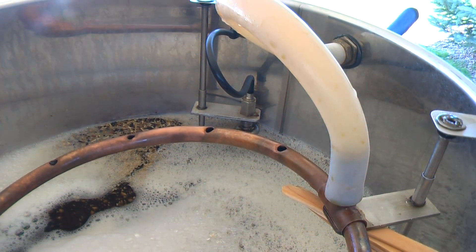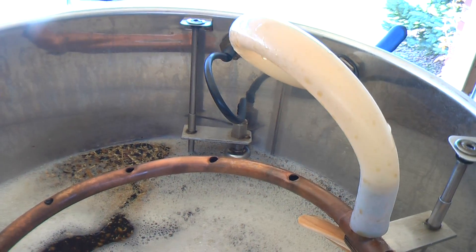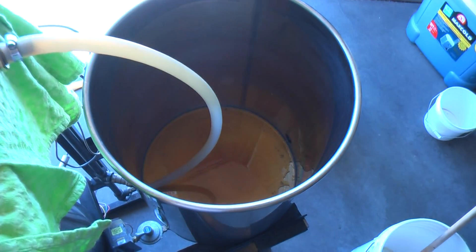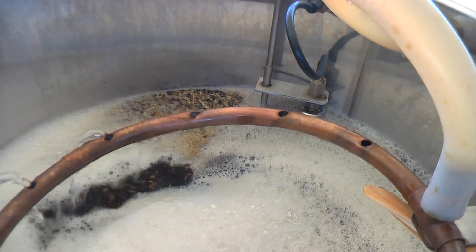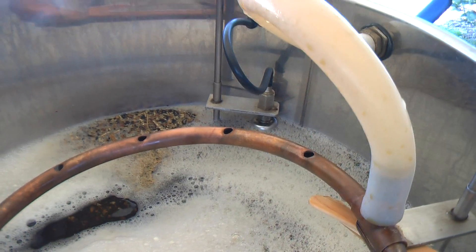We've reached our desired sparge-out temp. On the back of the kettle there is a float switch. Right now the kettle is currently draining into this — this is the boil kettle here. The float switch will kick on when the water level gets to a point and then kick off, so it's constantly running new hot water over the top, so it's not recirculating anymore.